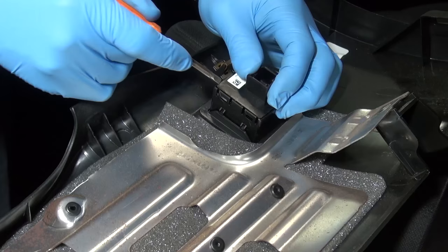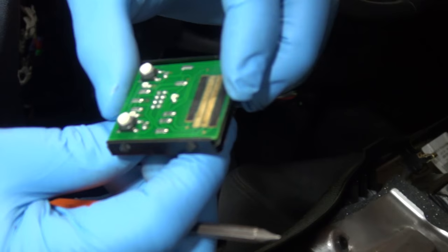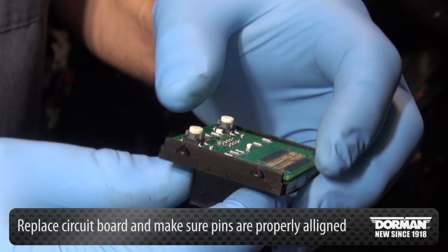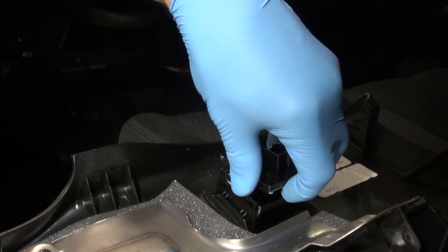With trim panel removed, use a small screwdriver to release plastic tabs that secure the back cover of the trailer brake switch. This will expose the circuit board you will be replacing. Remove the old circuit board. When replacing the circuit board, please make sure pins are properly placed to ensure proper fit and function.